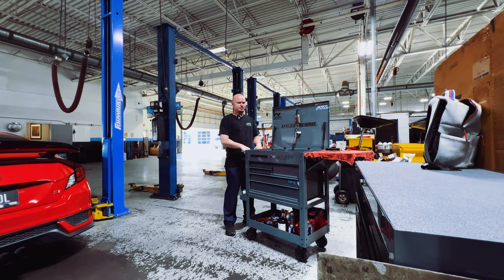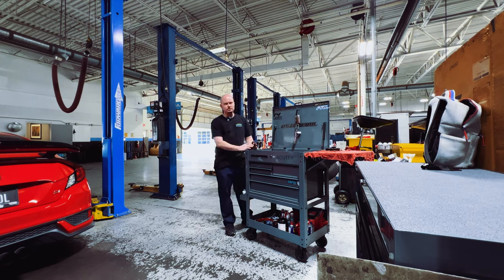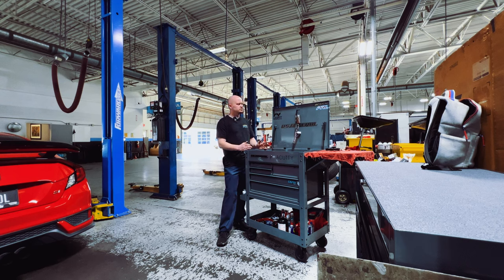I kind of promised myself that I was going to make one of these videos eventually, and it made sense to do this a little after one year of being an automotive technician. This video is going to cover everything that I have acquired as a technician in just over a year.